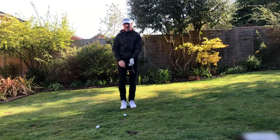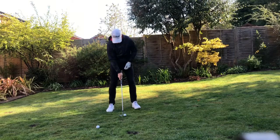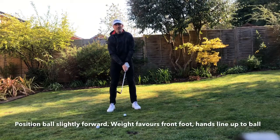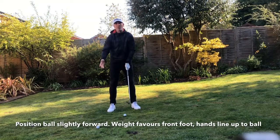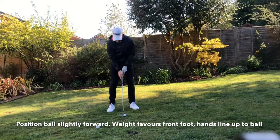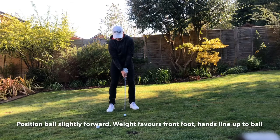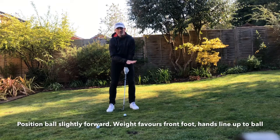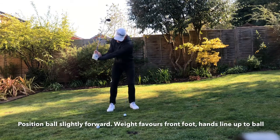With setup, I would always generally add loft to the club to start with. Ball position is slightly forward at address — definitely don't put it back in your stance, because that encourages lean on the shaft. I would always generally feel a fraction more weight on my front foot; that gives me a really nice base to work from.